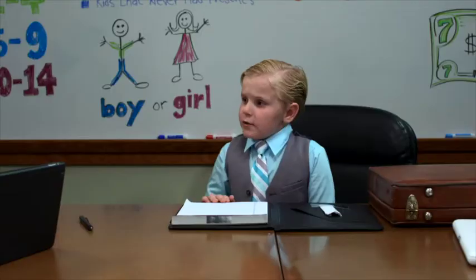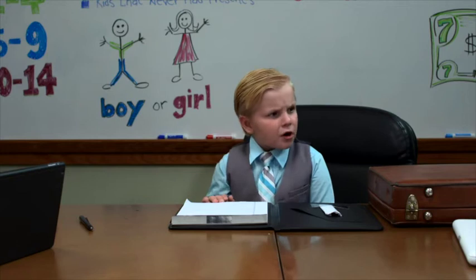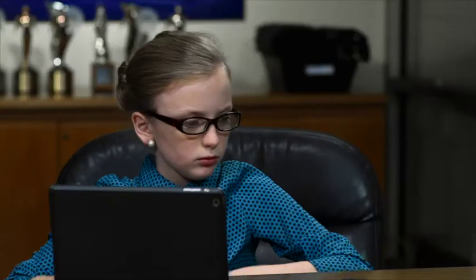All right people, say hi to a new kid, this is Jack, it's his first day. So people, we have a new directive: we need to create a video that'll explain how to pack a shoebox gift for Operation Christmas Child.